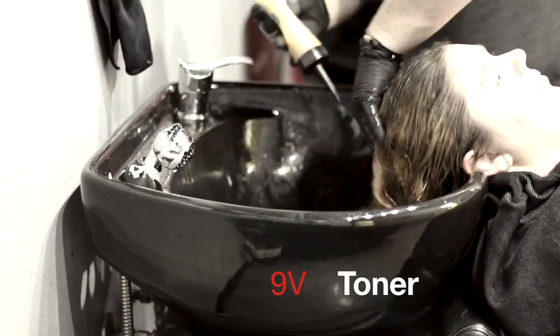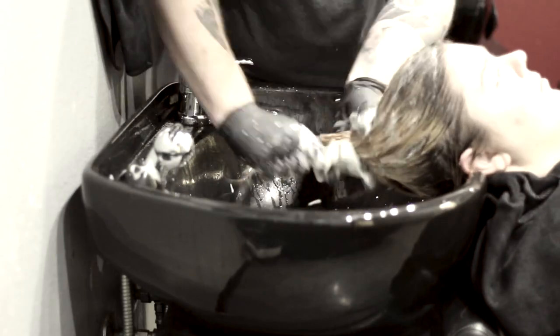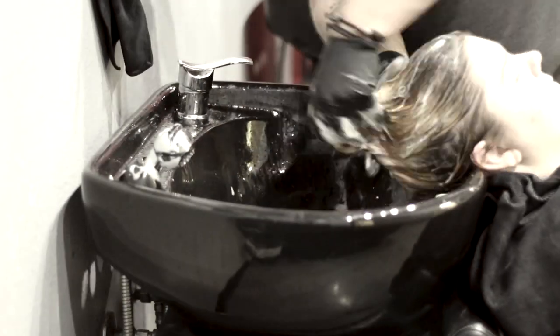I'm going to put the 9V PM Shine Toner over the whole thing and let it process for the full 15 minutes, so we can get a nice clean tone to it.